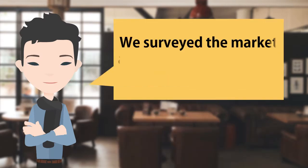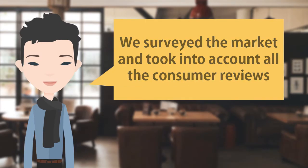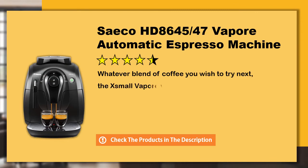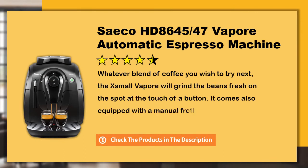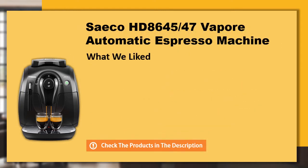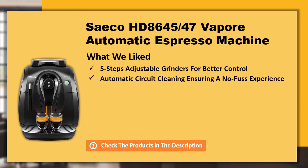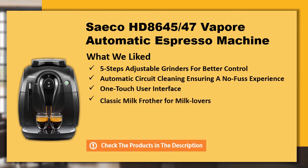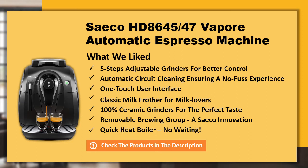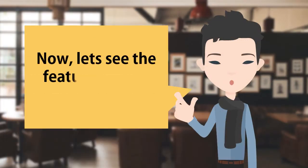Hi, we surveyed the market and took into account all the consumer reviews. This model is one of the best espresso machines under 500. Let's see the features of this great product.